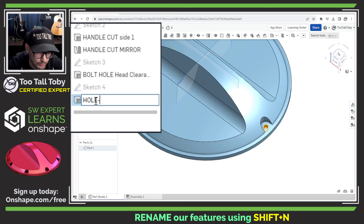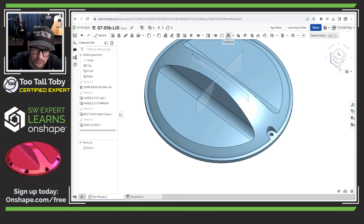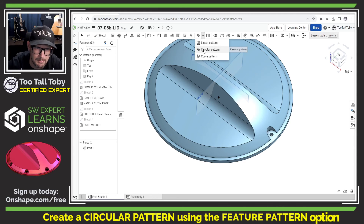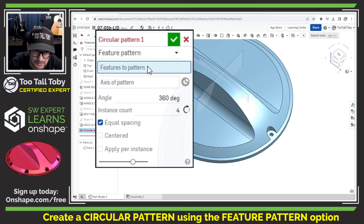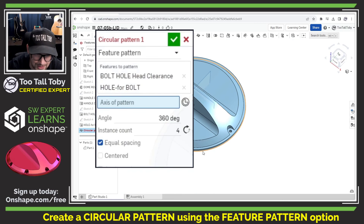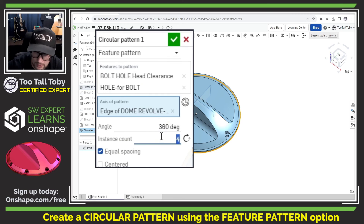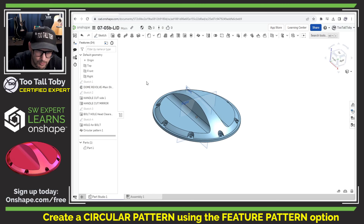Now we're ready to take those two features and perform a circular pattern. I'll go into the flyout menu: linear pattern, circular pattern, curve pattern — and choose circular pattern, using feature pattern, not part pattern. The features to pattern are the bolt hole head clearance extrude and the hole for bolt extrude. Right away we can see that renaming those features saves a lot of confusion. I'll set the axis, change the number of instances from four to eight, and there we go — that gives us our complete pattern.